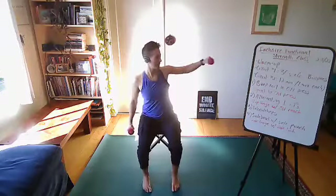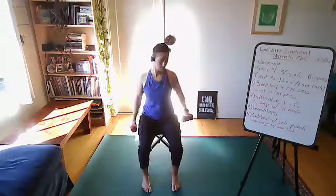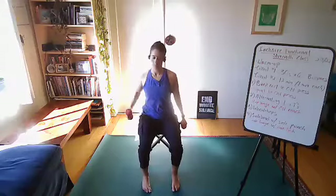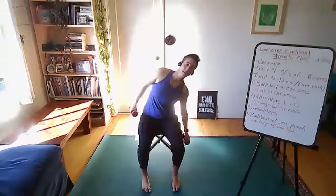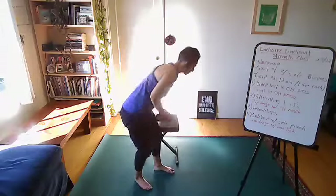Side bend with side punch, or side lunge with side kick. You've got about five minutes left. Five, four, three, two, one, and stop. Find a good pace. Five, four, three, two, one, and stop. This is your last round — last four minutes, everyone.